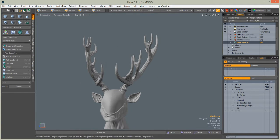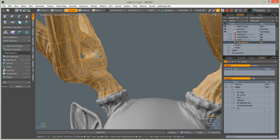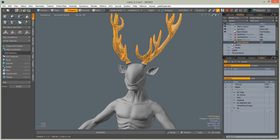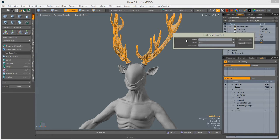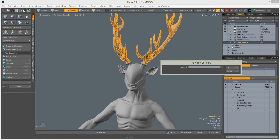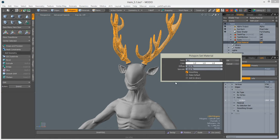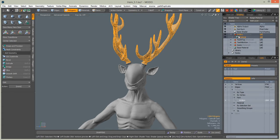Select the antlers using lasso selection. Turn on symmetry on X so we don't waste time selecting both sides. Select only the antler layers. Go to Geometry, then Polygon, then Set Part and call this part 'antlers'. Press M to add a material and close. We now have one part present and one shader.